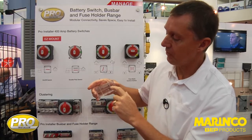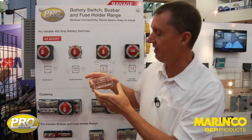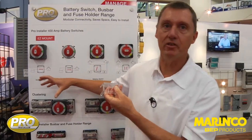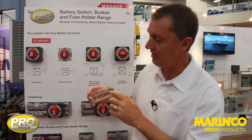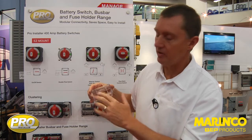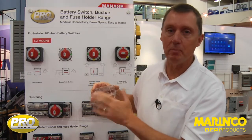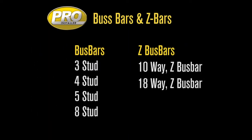On all of these covers, there's a recess in the top which has been designed so that you can easily use a handheld label printer. That way you can label all of your products anywhere through the range — for example, 'this is a bow thruster fuse' or 'this is our negative bus bar' — just to make identification easier. The label recess has been designed so that the label will specifically stick, and because it's rebated, if it's wiped the label is not going to peel back out.